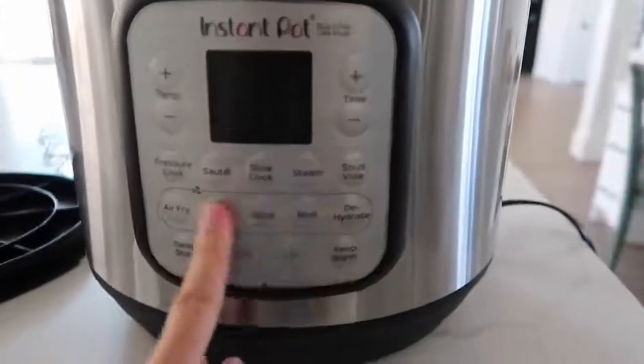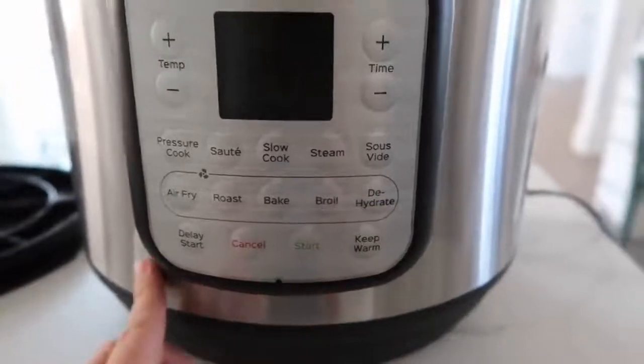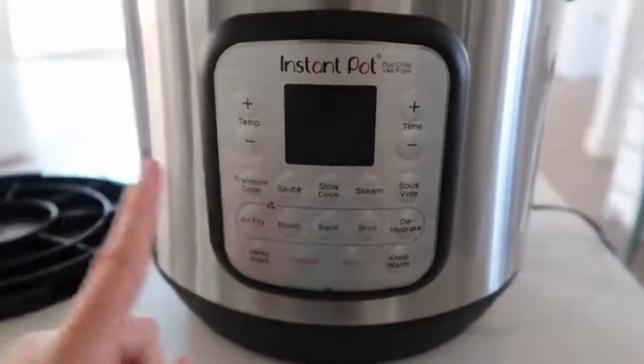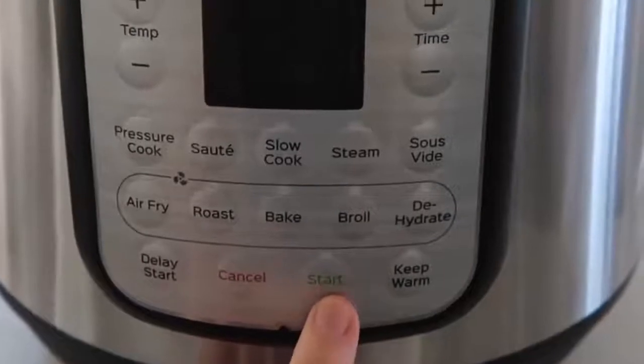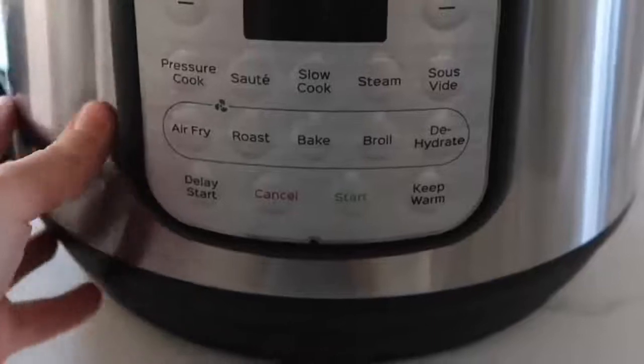This next one you might not have seen. You have air fry, roast, bake, broil, and dehydrate. The only difference with this one compared to my Lux and my Duo is that when you set the timer, you just walk away on those, but this one you actually have to push start and that's how it turns it on. We'll make a recipe with this and I'll show you step by step how to do it, but this is just the basics of what it looks like.